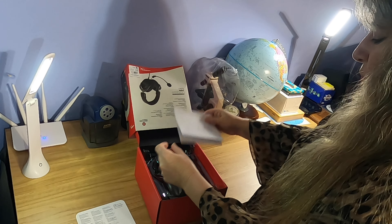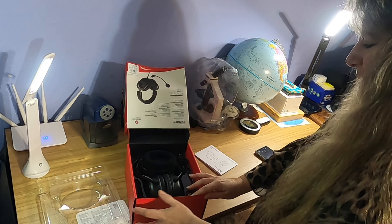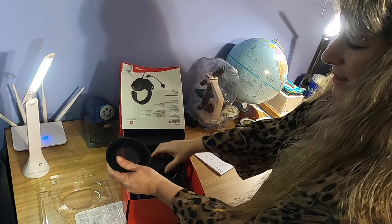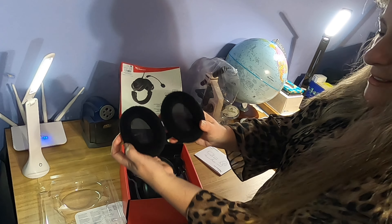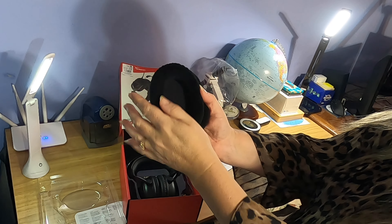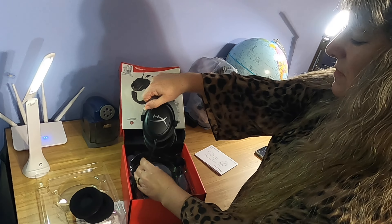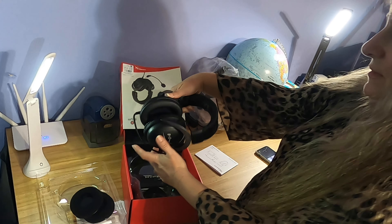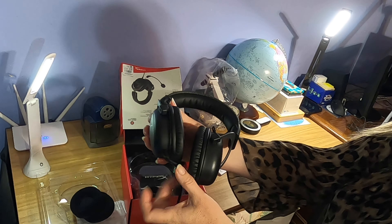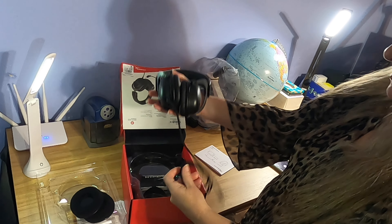It has 7.1 surround sound too, I'm really excited about that. It comes with a set of fluffy soft velvet ear pads, and it also comes with some leather ear pads right here.